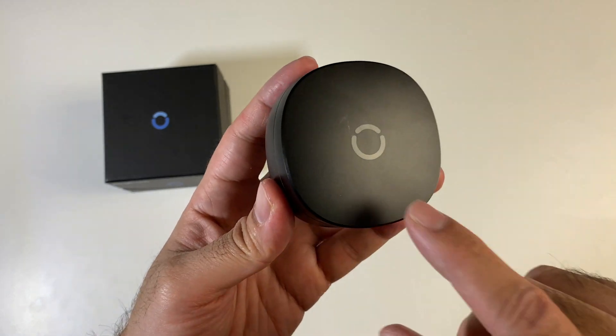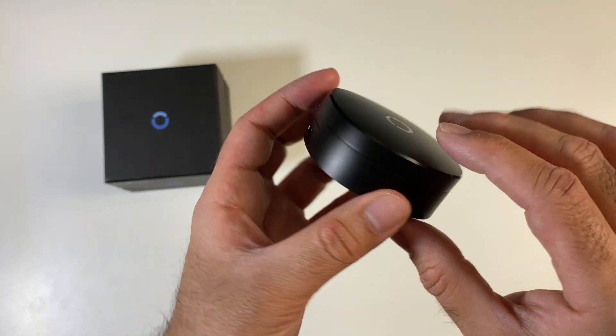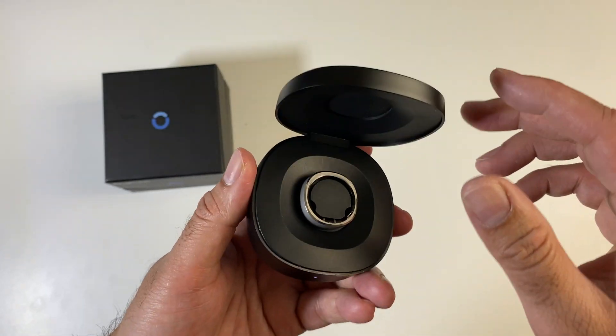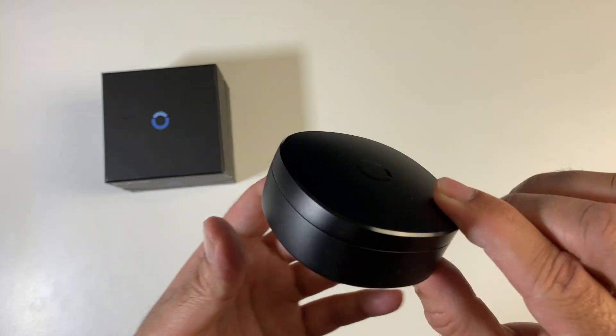This is the charging case and you can see the Ringcon logo on top. The case is made completely from metal, with a single USB-C port on the back to charge the case itself. The charging case has a 500mAh battery built in and that will charge the ring 18 times fully — so that's a pretty handy case.